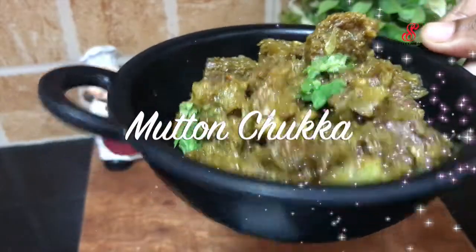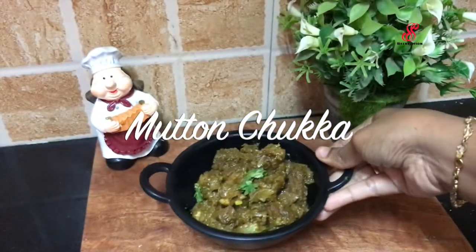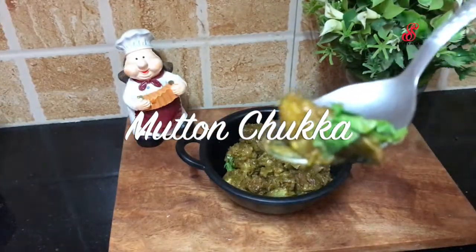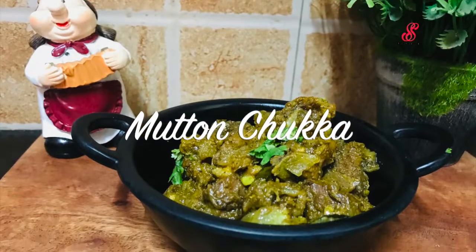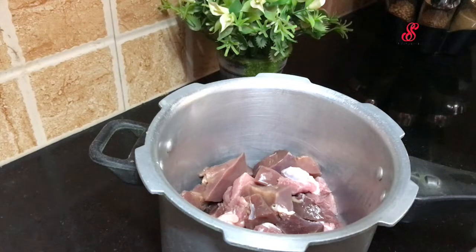Hello friends, welcome to SOS CREATION. How are you doing today? How do you like mutton chukka? You have a lot of mutton chukka — this is how you cook it.